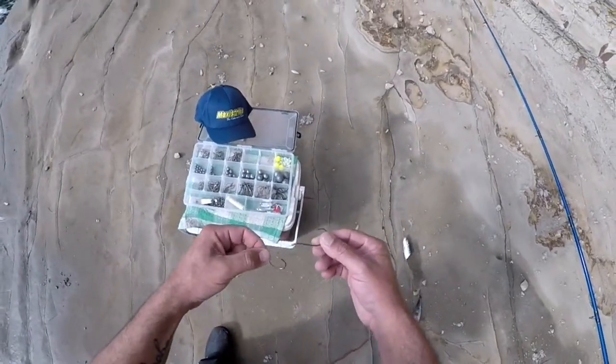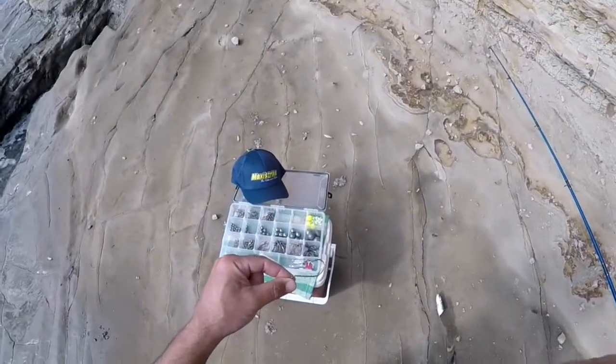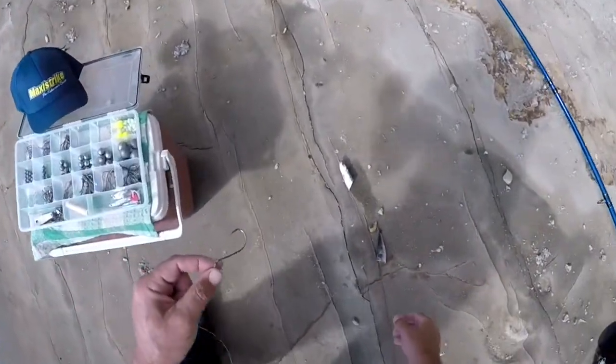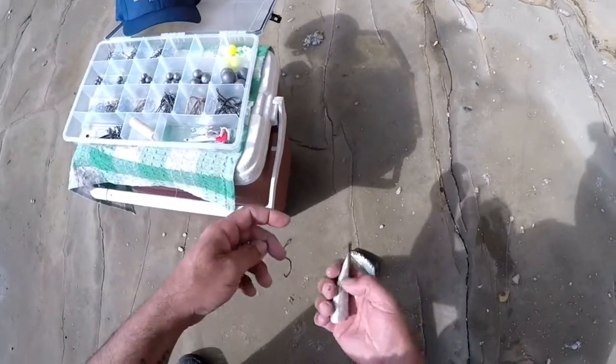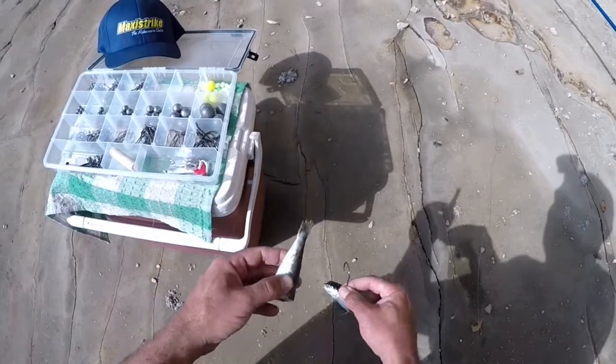When baiting up using your keeper hook, I like to use pilchard. You can either use a whole pilchard or you can cut them in half. I've cut my pilchard in half, and what we'll do is look at how to bait up those two parts.